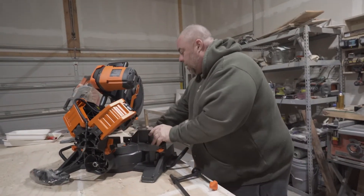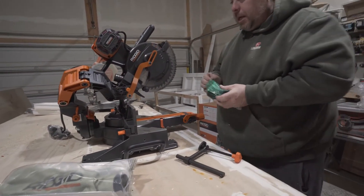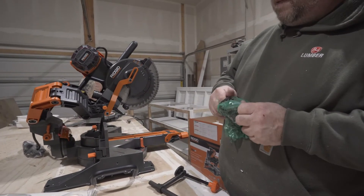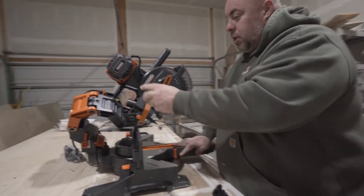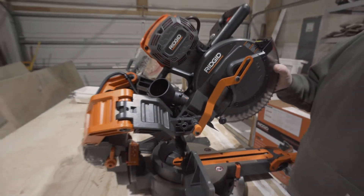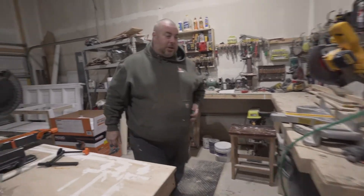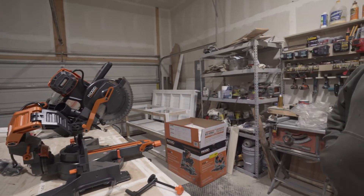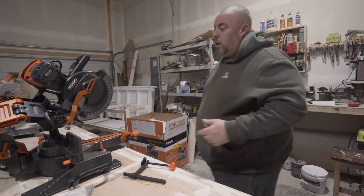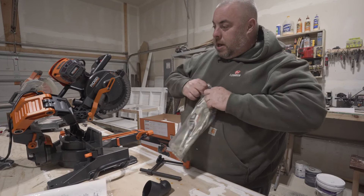Now we've got those pieces on. There are a couple of other pieces that just came with it. This one here is a dust port for your vacuum — you can put this on, tighten it down, and plug your vacuum into it. Dust collection hasn't been a big thing for us here in the shop, but going forward it's one of the things I have planned for this year — to get proper dust collection — so I'll hold on to this.